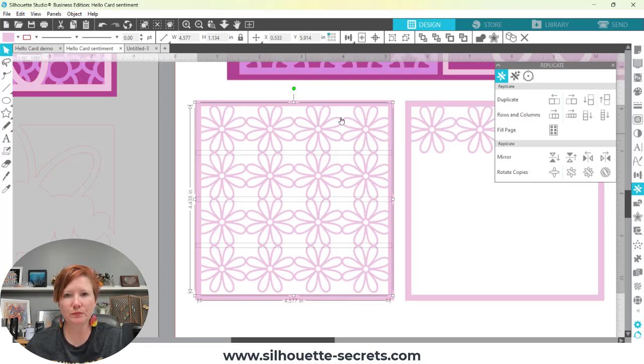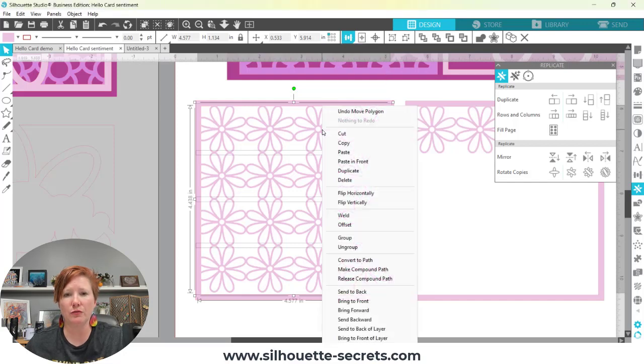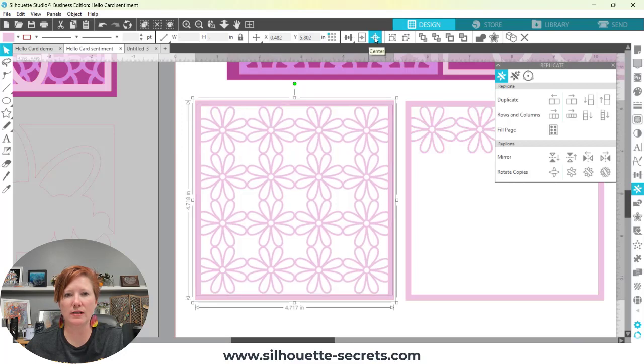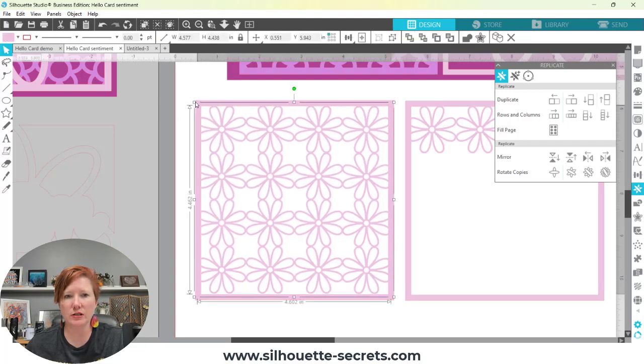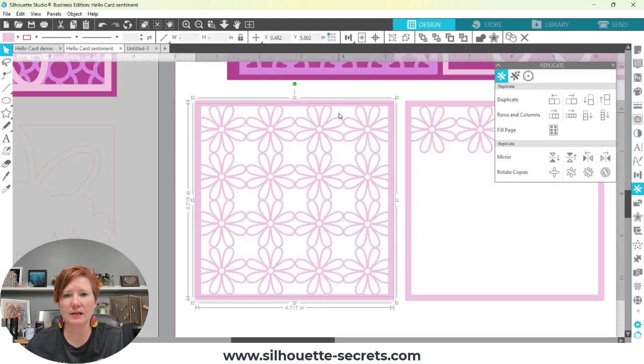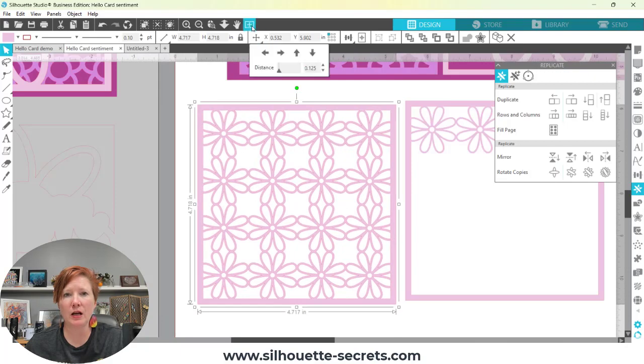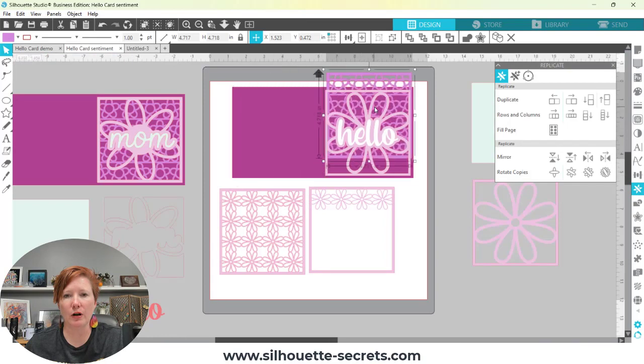I'll hold my Shift key and click on the frame to deselect it so only my flowers are selected. Then I'll use my Align tools to double-check they're directly in line, then right-click and group these together so they all function as one piece. I want to center that — once centered, it's not quite overlapping at the top and bottom, so you could stretch it just a little bit or make it slightly bigger. This is a personal preference completely. Select both and center, then right-click and choose Weld — that's going to weld the flowers to your frame.